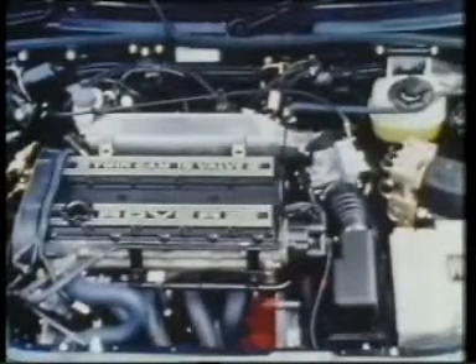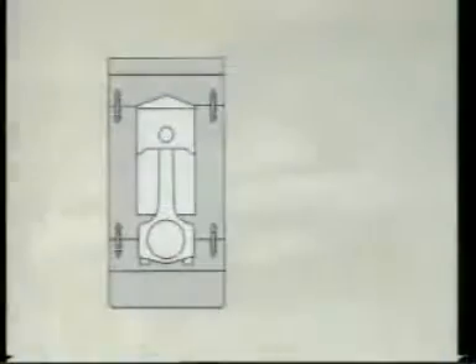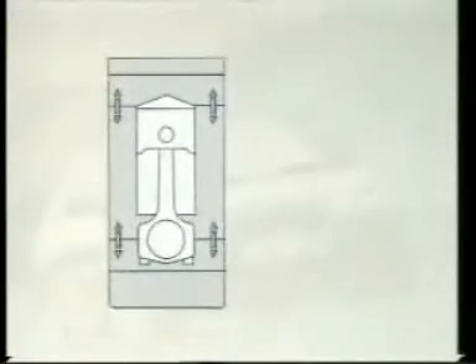Conventional car engines, such as Rover's earlier M series or A series, are constructed using separate sets of bolts on the top and the bottom of the engine block. This relies on the rigidity of the block to contain combustion forces, and also risks distortion of the cylinder bore. This distortion was of special concern to Rover because, unlike its earlier cast-iron engines, it wanted the new K series to be built around a lighter aluminium block.